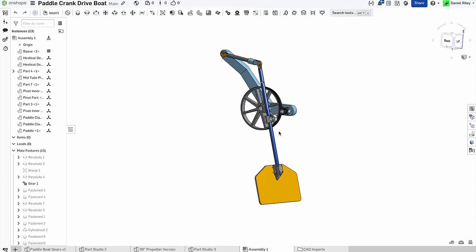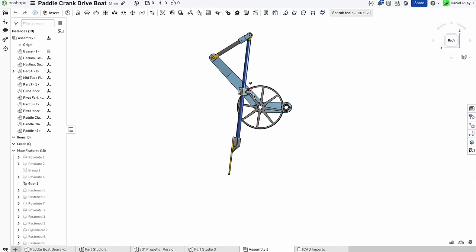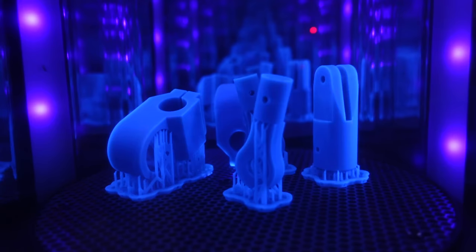Onshape is a cloud based CAD program that runs in your internet browser, and it's free to hobbyists. If you want to download or modify my designs, click on the link in the description and sign up for a free Onshape account. Then you'll have full access to the mechanism and all the other designs in this video.